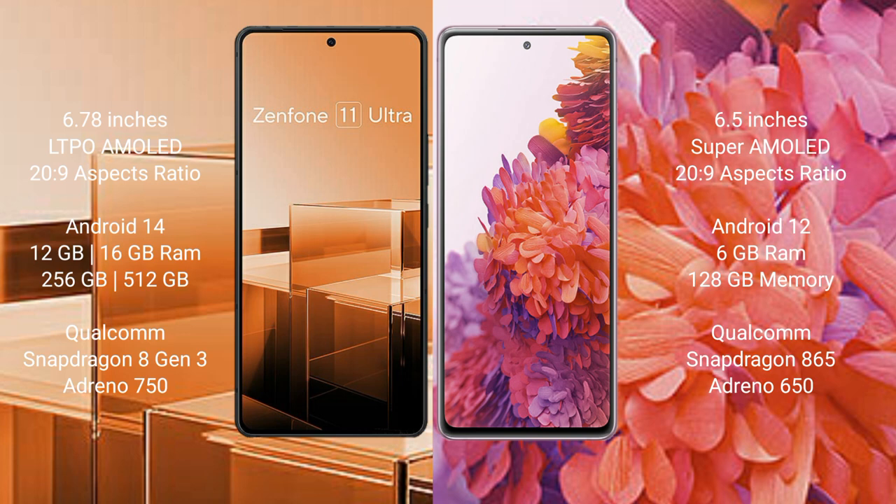Asus Zenfone 11 Ultra comes with 12GB or 16GB RAM and 256GB or 512GB internal storage, Qualcomm Snapdragon 8 Gen 3 processor, and Adreno 750 GPU. Samsung Galaxy S20 FE comes with 6GB RAM and 128GB internal storage, Qualcomm Snapdragon 865 processor, and Adreno 650 GPU.